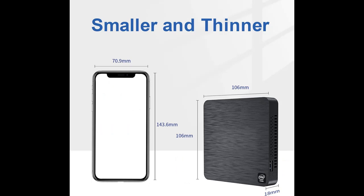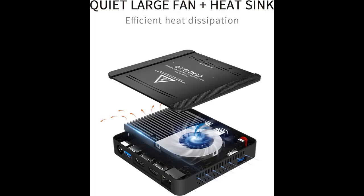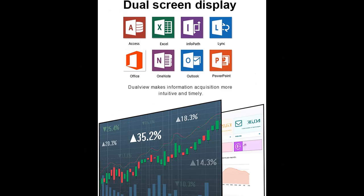Size but stable performance: its external dimensions are 4.2 x 4.2 x 0.7 inches. Equipped with Celeron N3350 processor dual-core, 2 MB cache, 1.10 GHz up to 2.4 GHz, 4 GB LPDDR3 memory and 64 GB eMMC storage. That makes the performance more stable.